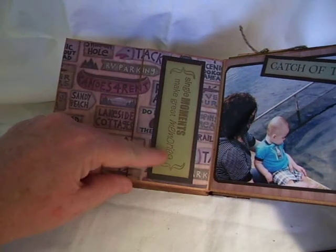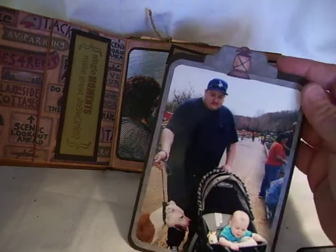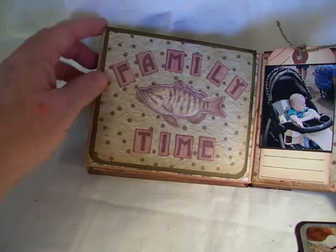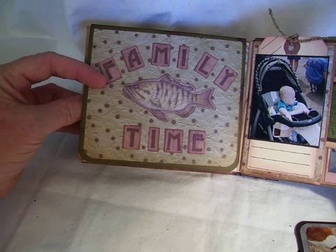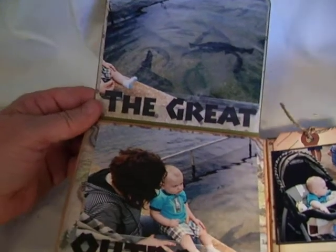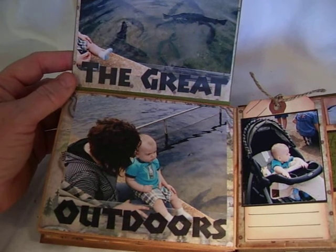Stamped again: 'Single moments make great memories.' Here's another picture of Isaiah really looking at the fish. I just put up here 'Catch of the Day.' Another pullout tag — this is his dad. And then here I simply attached this little pocket up here to the fold in the bag. These were letters that came out of the paper pad — 'Family time and the fish.' And I used some vellum, 'The Great Outdoors' — that was actually the name of the pad.